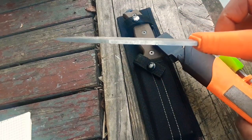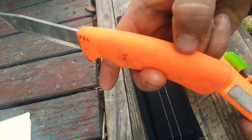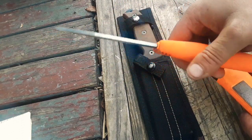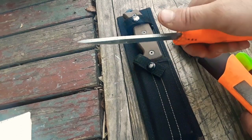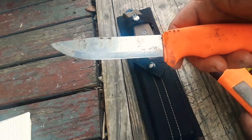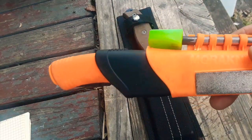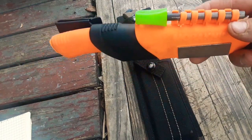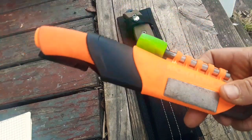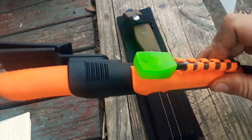It's a partial tang — the tang comes down to about there and drops off, so it's not a full tang, but it does pretty well. The spine is 90 degrees, which is fine for striking a ferro rod. For an all-purpose knife, this does pretty good for everything you're going to do on the AT — being at a campsite, tracking along the trail. For a lot of people it's going to be a rather large knife, but it is an option.